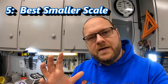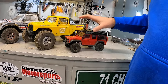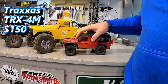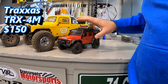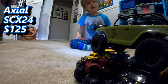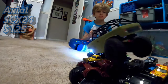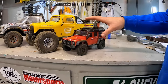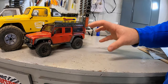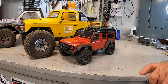Topic number five: if you're really set on smaller scale crawlers, it really comes down to two choices. This is the TRX4M from Traxxas, which comes in at about $150. There is also the SCX24 from Axial, which is about $20–$25 cheaper. Honestly, I really do recommend the TRX4M over the SCX24 — the SCX24 is even smaller and less capable out of the box, and the TRX4M is definitely worth that extra $20–$25.